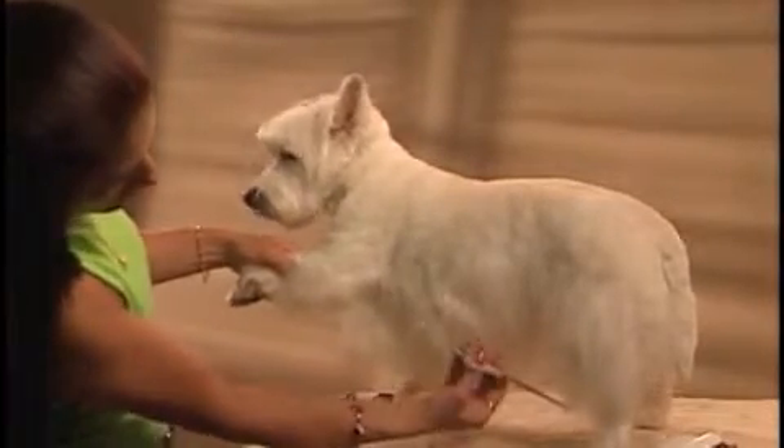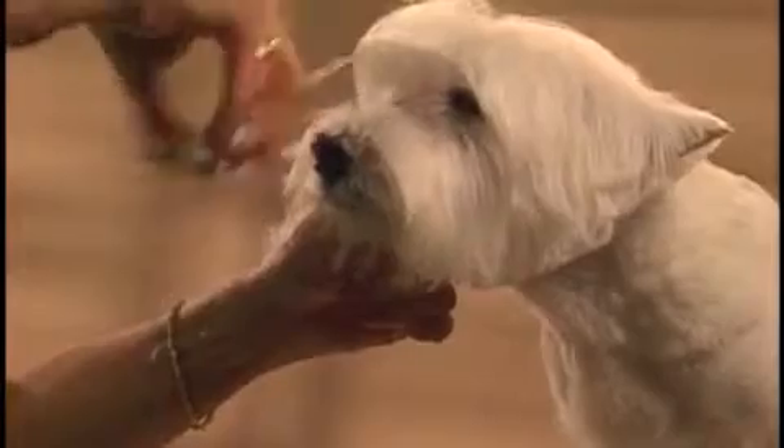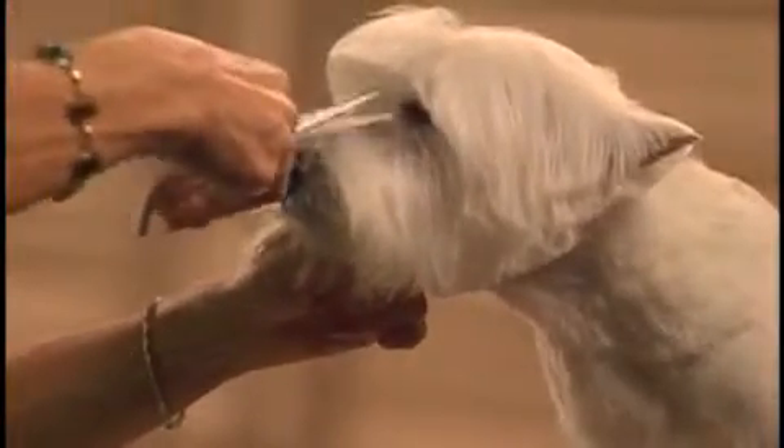The head of the Westie should be round and spiky looking. The hair on the top skull should be trimmed to about where the ear tips start. Scissor around the outside of the head to make it round, then blend the sides of the dog using guide comb attachment number 2.